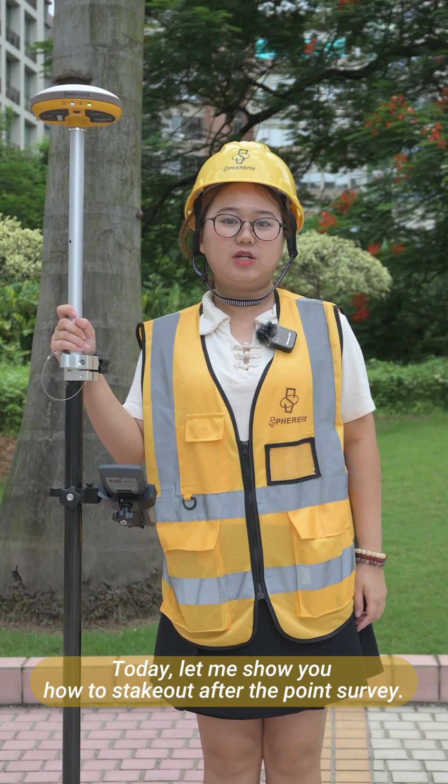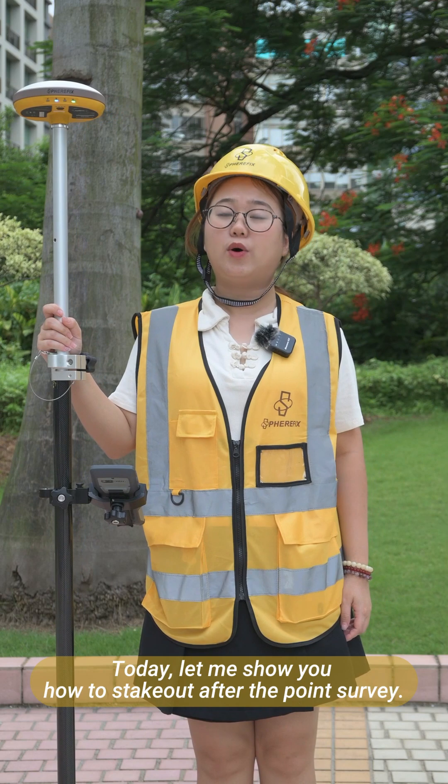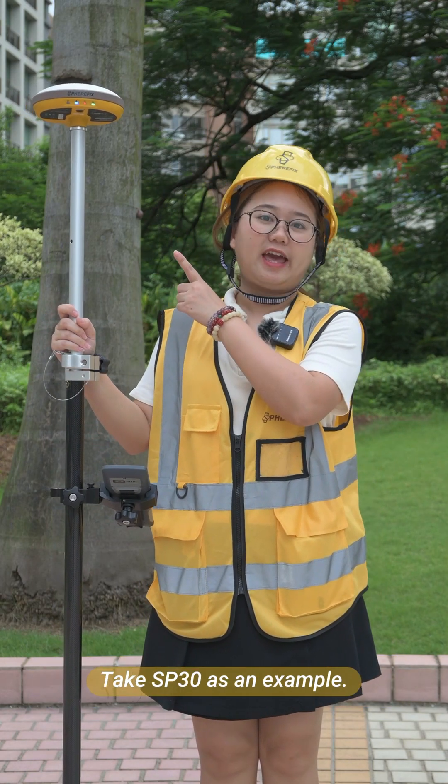Hi, this is Sankey. Today, let me show you how to set out after the point survey. Take SP-30 as an example.